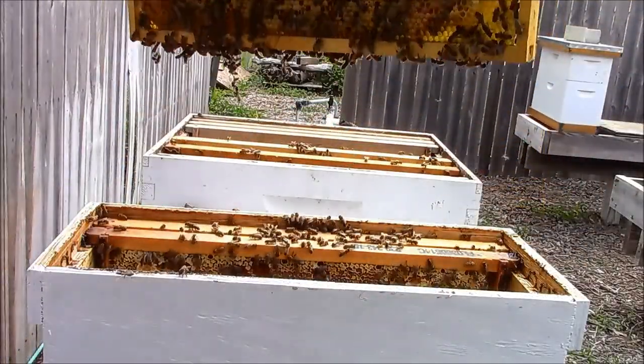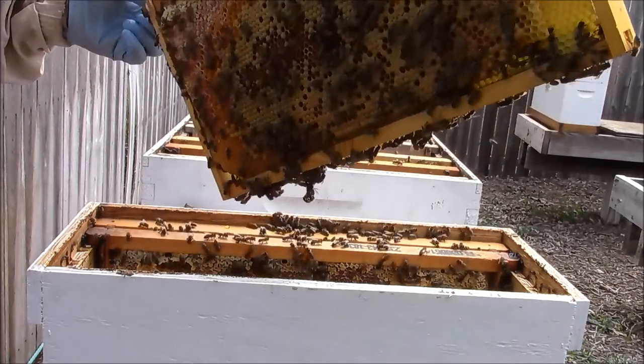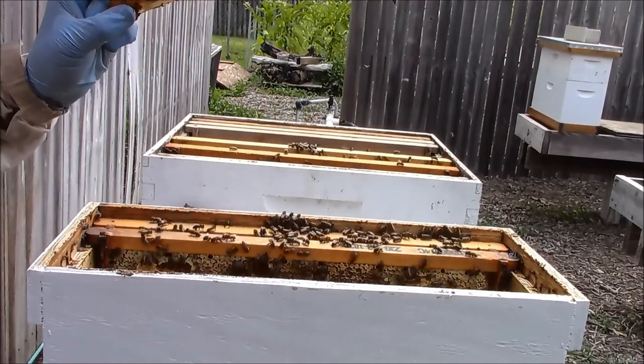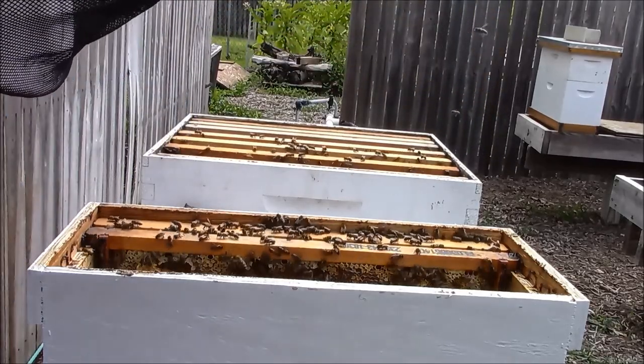I do like that gorgeous frame of brood. I'm seeing capped brood, so I really don't even need to find the queen.